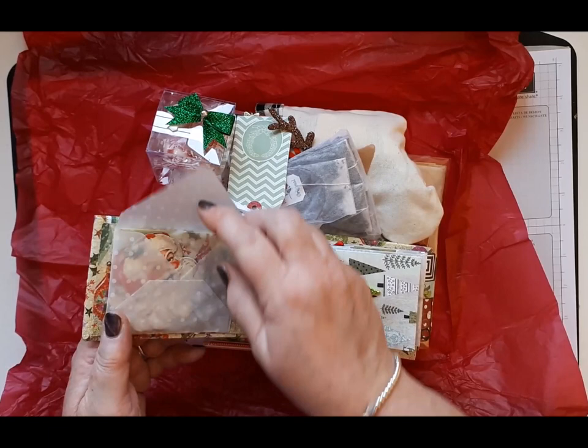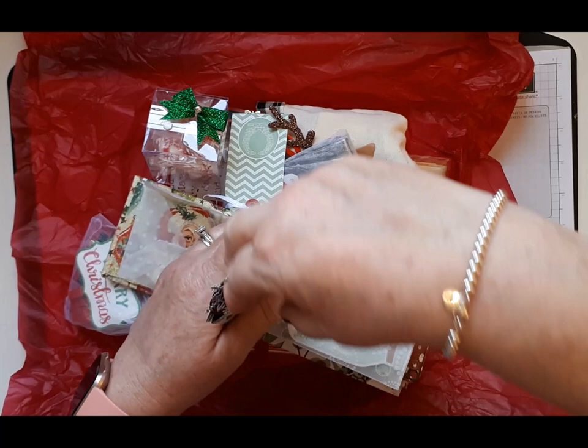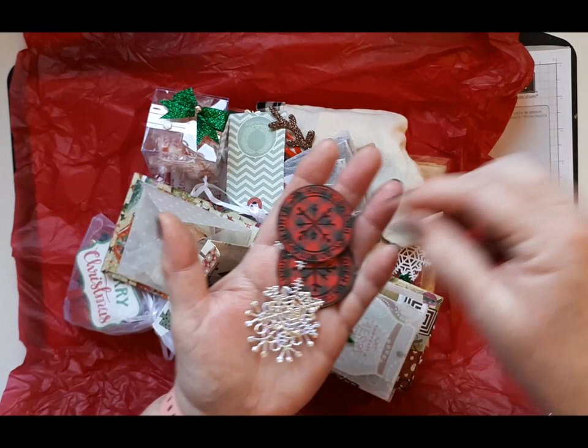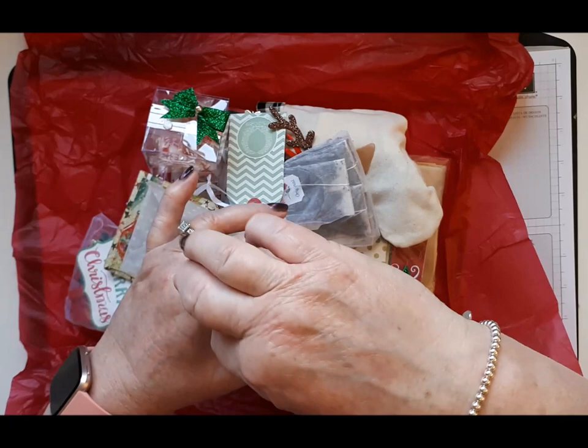We've got a vellum envelope inside with some Father Christmas toppers — they're cute. Thank you Paula. And then we have an envelope with some silver snowflake die cuts, that's delicate, with holographic paper, and some stickers that say 'do not open until December 25th.' These are going to come in very handy for next Christmas, I will certainly save these. Thank you.